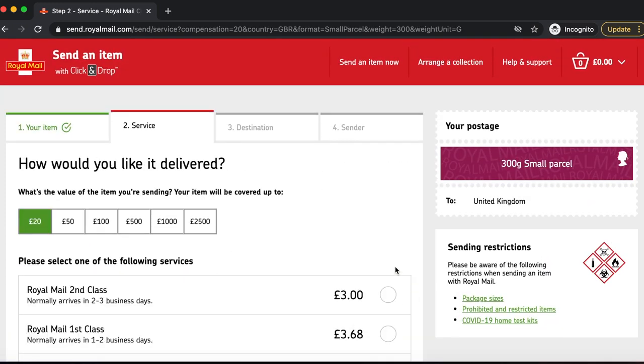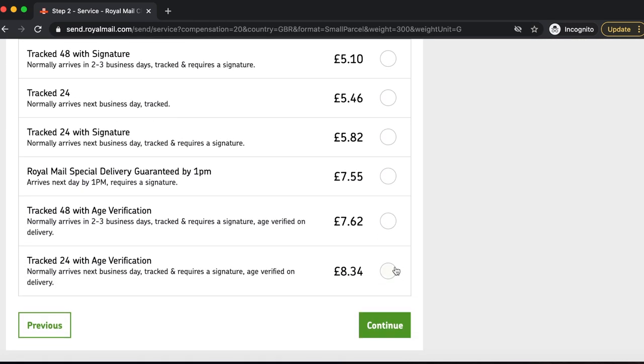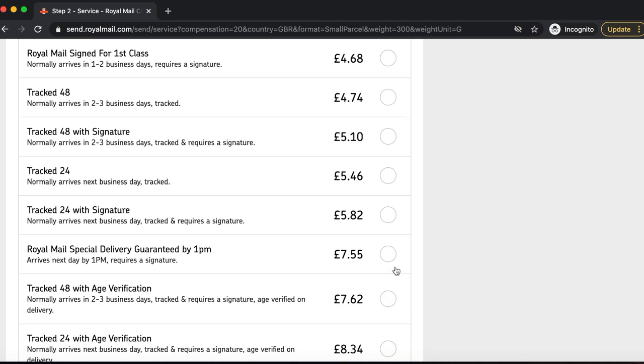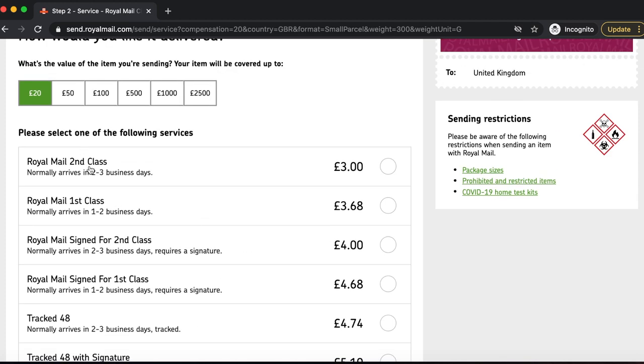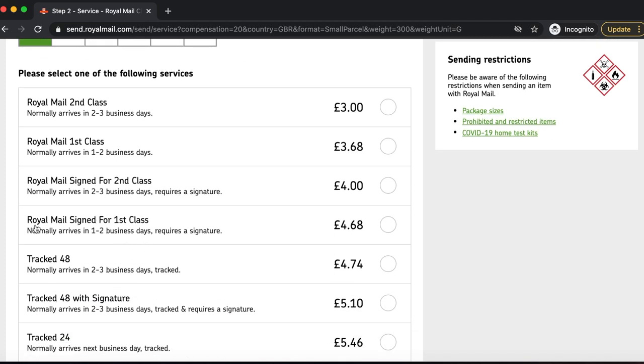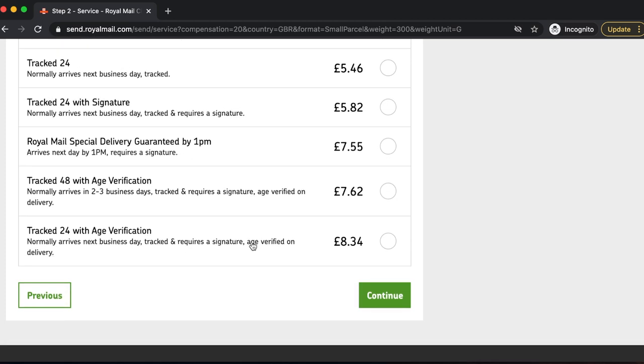Once you continue, you have the following services to choose from. It's relative to how fast you want your package sent and whether you want it tracked. Royal Mail Second Class is the cheapest option — it gets there within two to three business days. Royal Mail First Class gets there within one to two business days. However, a lot of parcels are being delayed because of COVID, so keep that in mind. You also have Signed For First Class, Tracked 48, Tracked 24, and Royal Mail Special Delivery Guaranteed by 1pm.